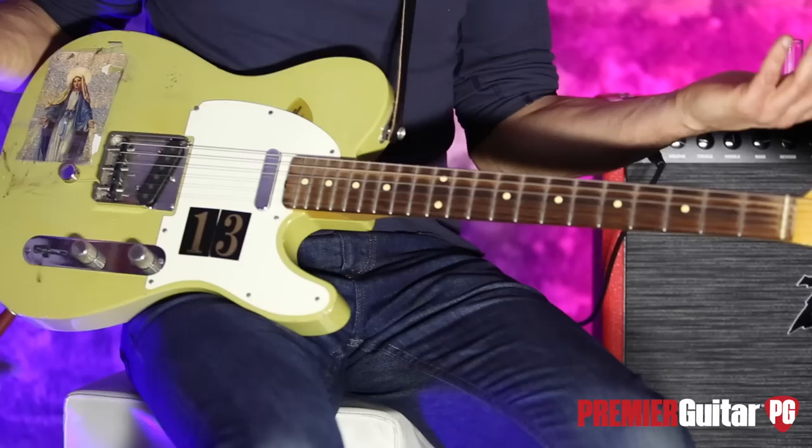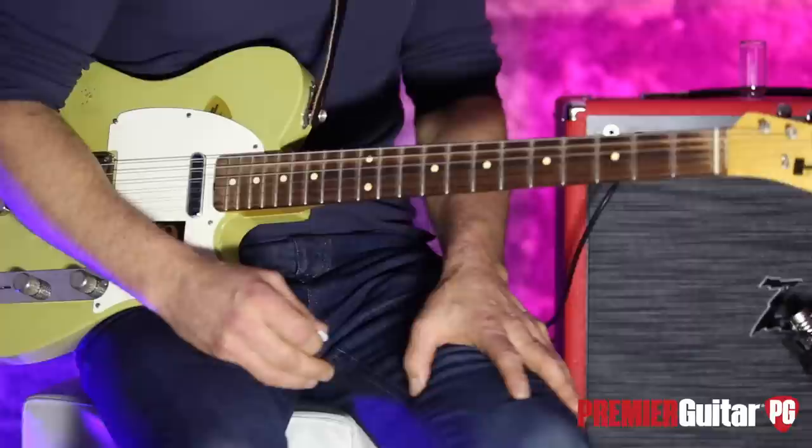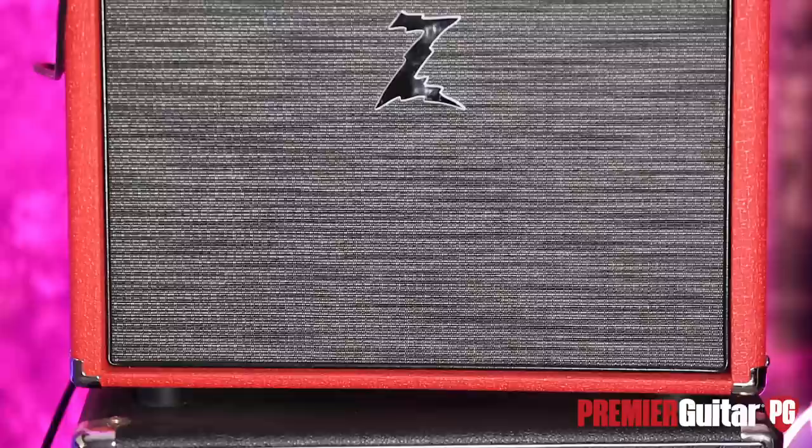Hey, this is John Bollinger with Premiere Guitar, currently torturing cameraman Perry with a very loud DR Z Z Plus. I'll tell you all about this very cool amp after I tell you about how I'm recording it. This is just my stock Hahn Telecaster — it has a B-bender in it, other than that it's stock — running directly in. We're micing it with the Royer R121 mic going to Natchie Quartet and into Pro Tools. A little later on I'll use a PRF so you can hear how it does with humbuckers.